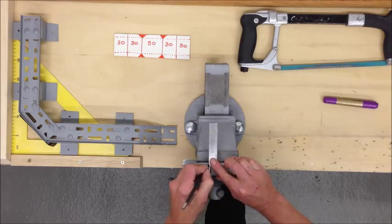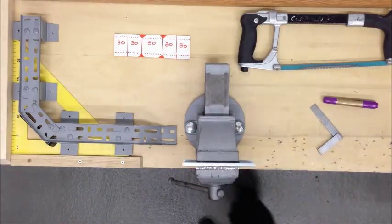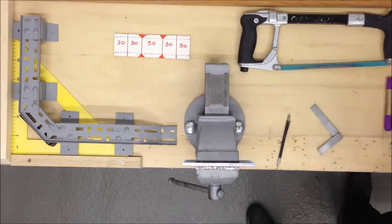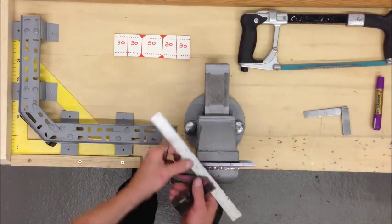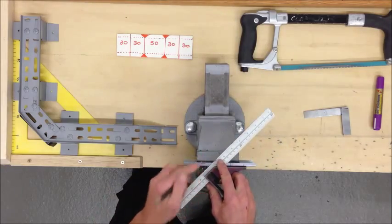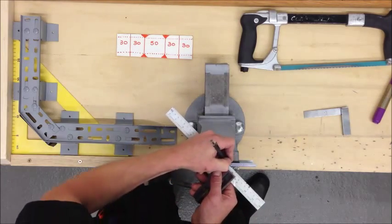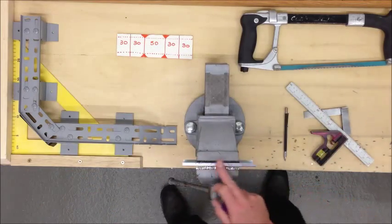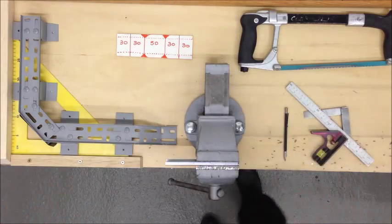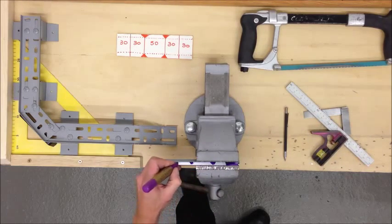Then use a combination square on these two sections — I'm going to mark 45 degrees. Then the pieces are going to be cut. I'm going to remove this section entirely — this V section, this V section — and that with that.